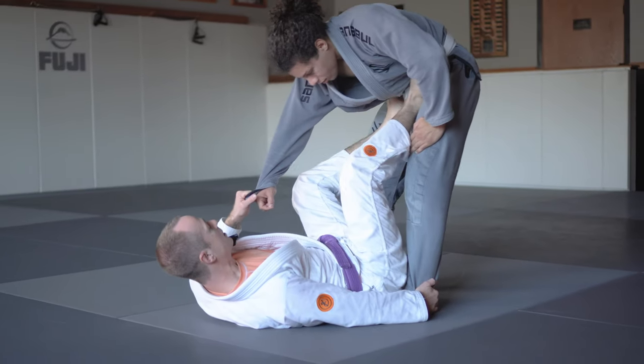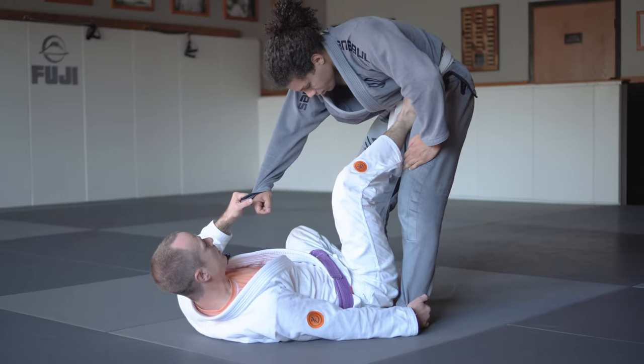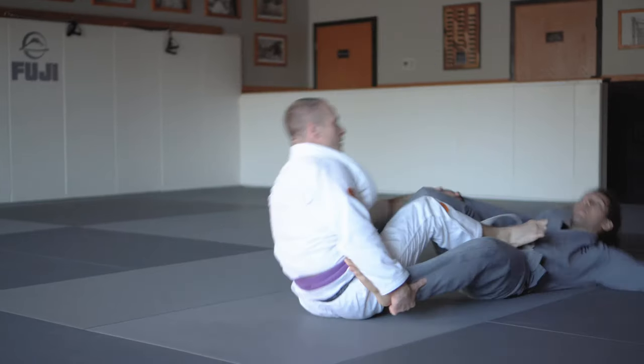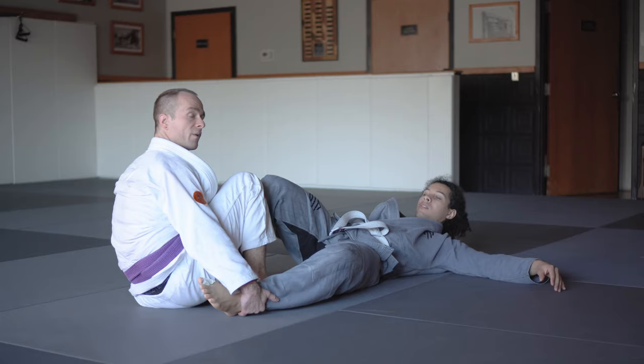We can go for the sickle sweep here, but sometimes that's not there for us. We can square back up, drop my left leg down behind Cameron's ankle, sweep the foot, pull the foot out, and kick the hip forward. When we sweep, one thing to keep in mind is you want to pull this leg in right away.